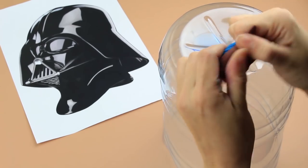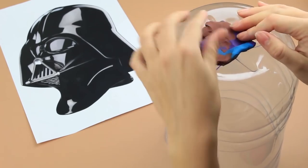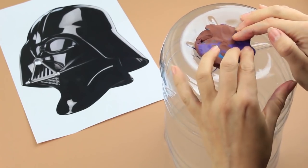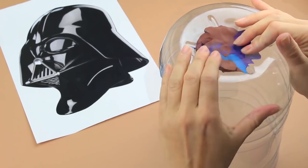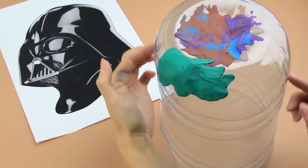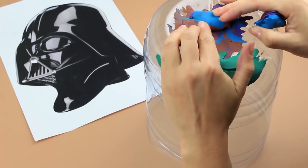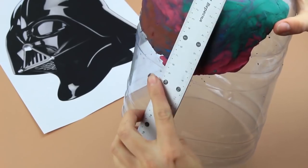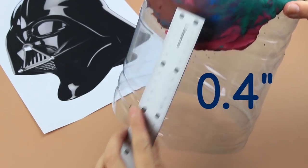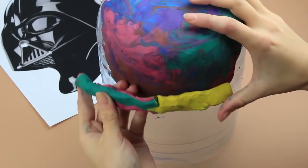Warm up the plasticine with your hands until it is soft and pliable. Put more clay on the upper part to make a helmet. Then form the forehead part. Mark approximate borders of the mask. Continue forming the upper and forehead parts. Be careful and make the forehead part just under half an inch smaller than the face part.